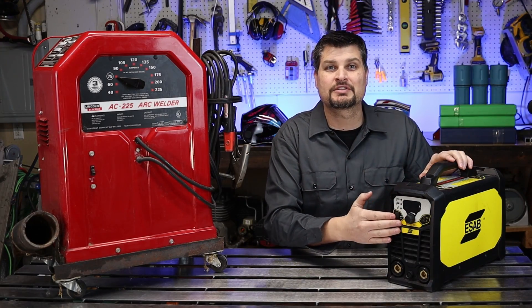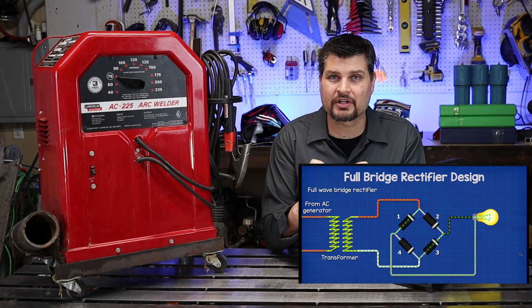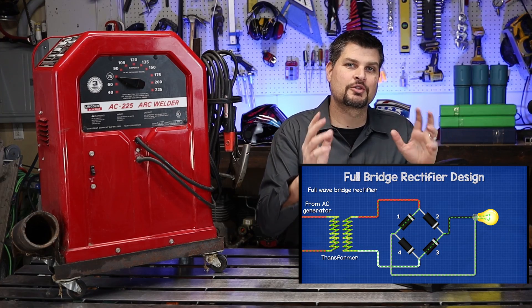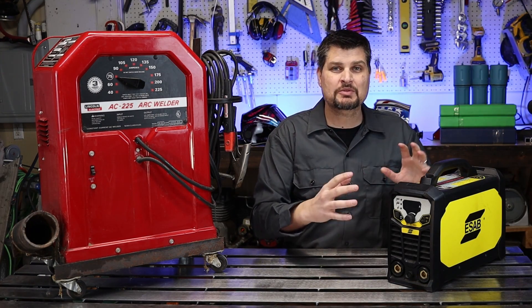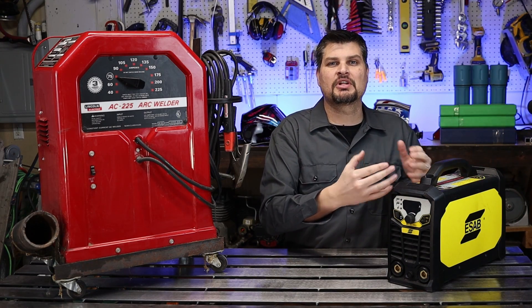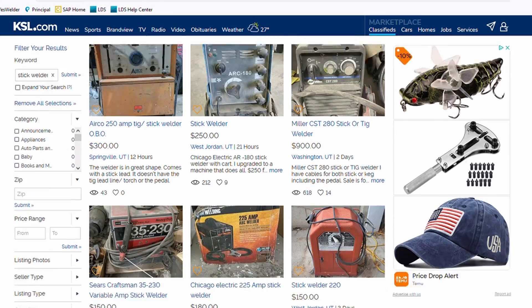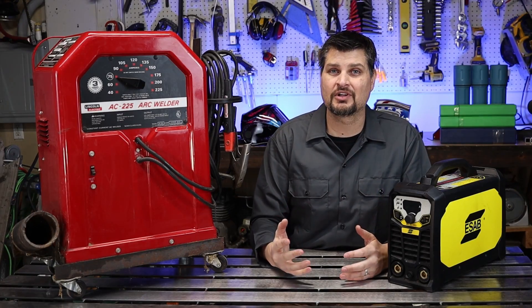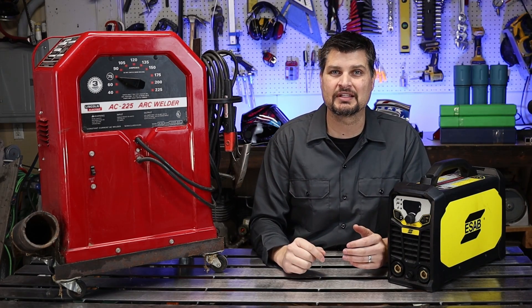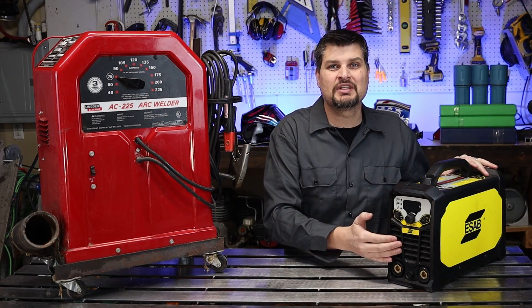The issue with AC machines is they're big — the transformer is not a light thing. That's where a DC inverter-type machine comes in. DC machines take that house power and invert it into a direct current. The components are really small, so you get the same amperage output in a much smaller unit. They do last a long time, so it could be something you pass on to your kids.